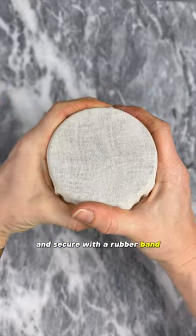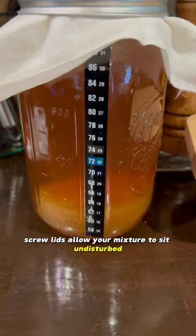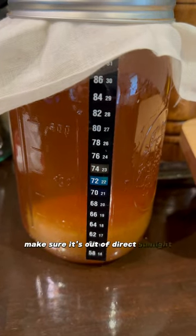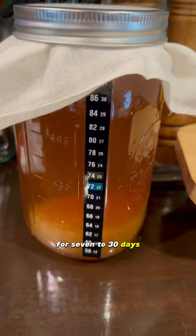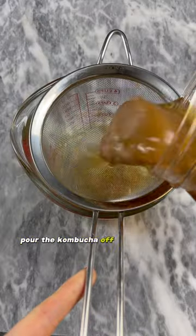Secure with a rubber band — I like to use one of the mason jar screw lids. Allow your mixture to sit undisturbed at about 68 to 85 degrees Fahrenheit, out of direct sunlight, for 7 to 30 days. Taste every two to three days until your kombucha reaches your desired taste.